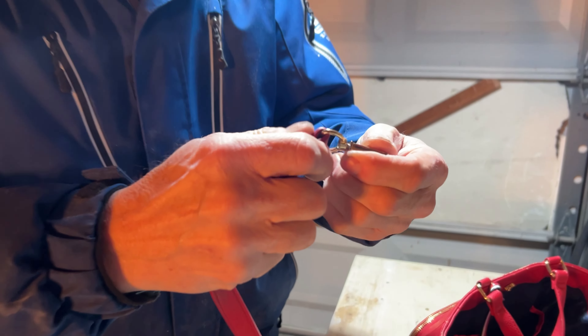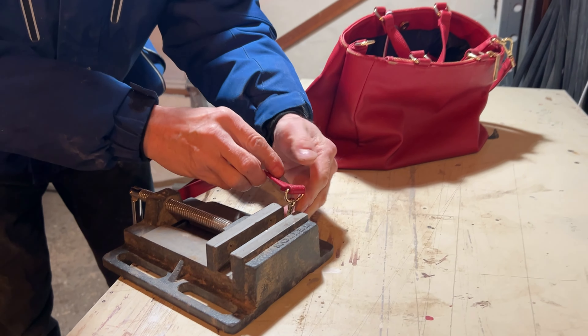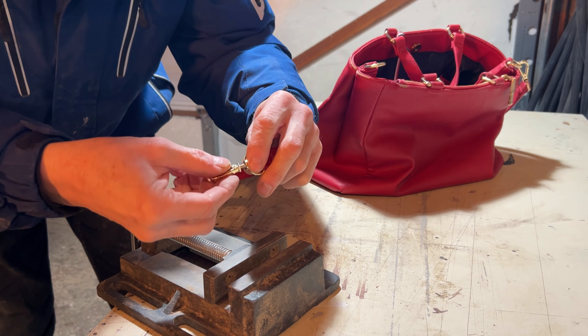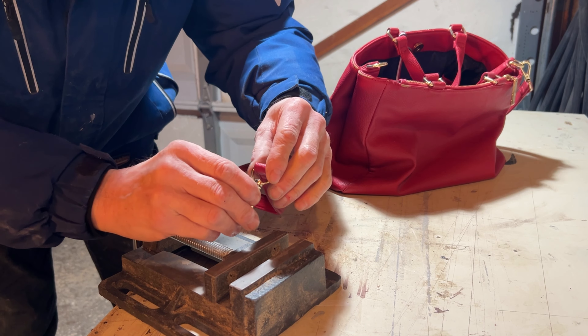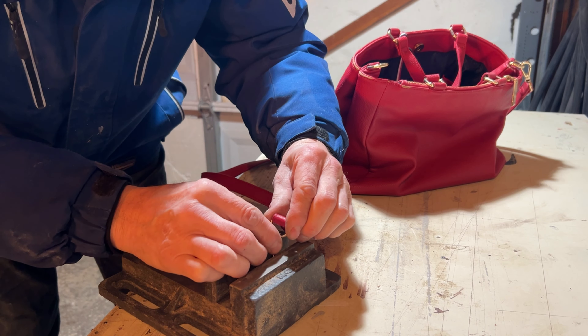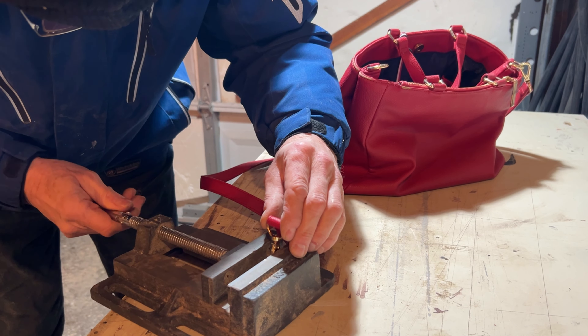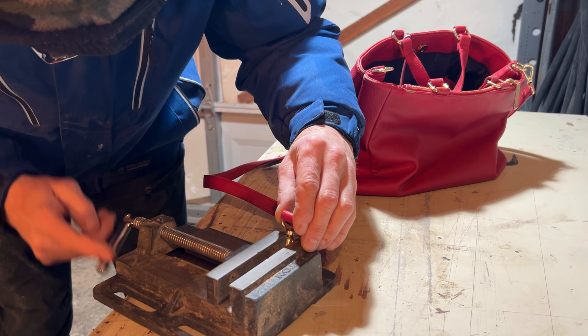I have to grab it and grip it in my vice over here. You can see how easily it comes off at any moment. I have to punch it — because of this — I hope I will manage that.